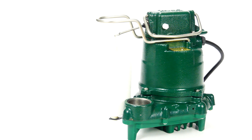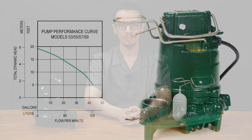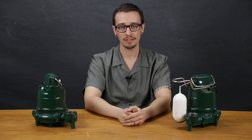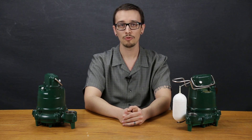This pump is capable of a maximum flow of about 43 gallons per minute and has a shutoff pressure of about 19 foot of head, which is roughly eight and a quarter psi. As with every Zoller pump, these are 100% pressure tested, submerged, and run before they leave the factory to ensure quality and reliability for years of trouble-free performance.